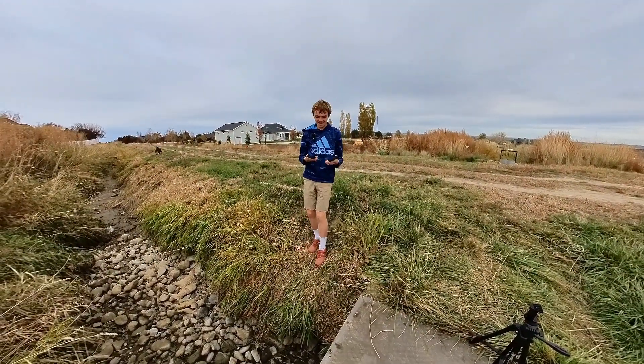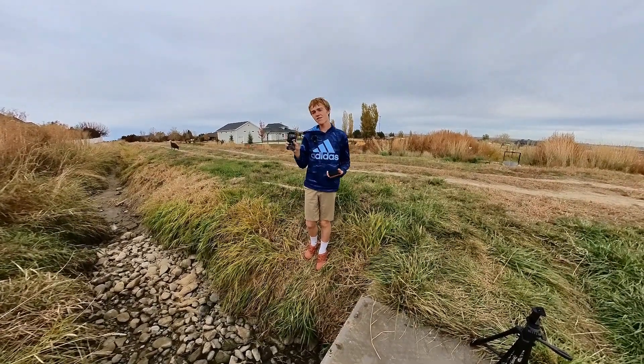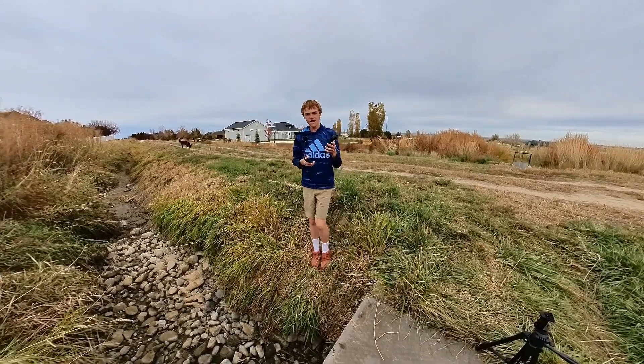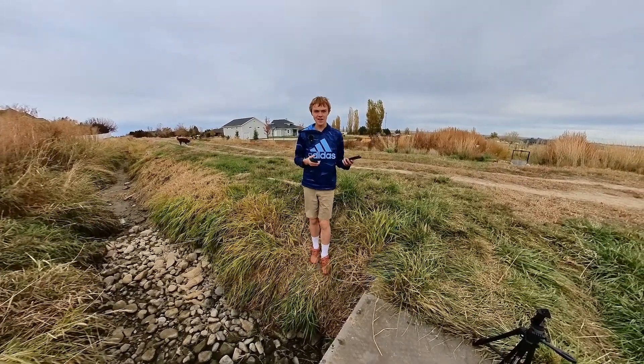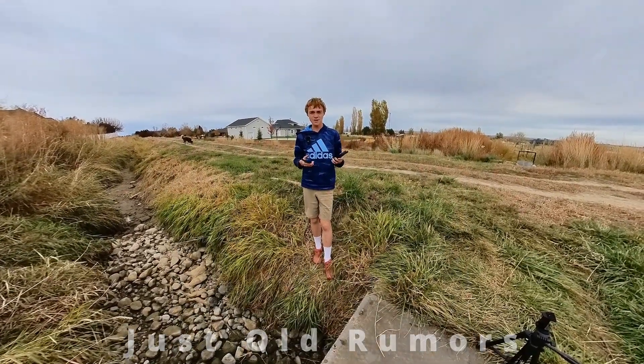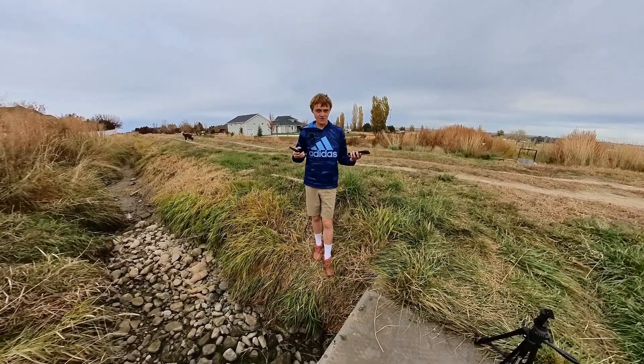Hey guys, welcome back. Today we got two iPhones — an iPhone 15 Pro Max and an iPhone 14 Pro. Both of them have LiDAR scanners, but according to anything I can find online, I couldn't really see if there was a difference in the LiDAR scanners. So that's what we're going to test out today — we're going to see if one iPhone has a better LiDAR scanner than the other.